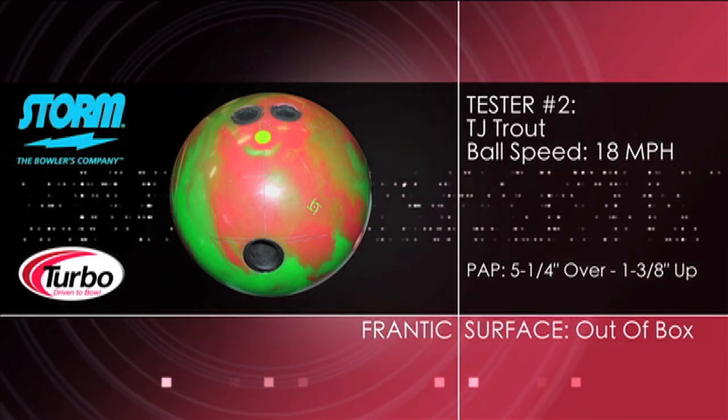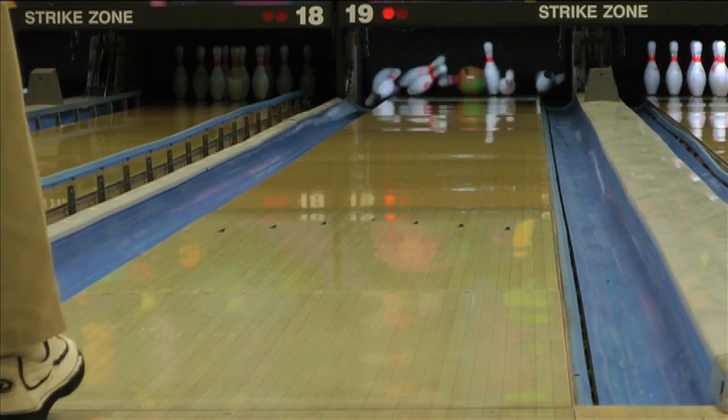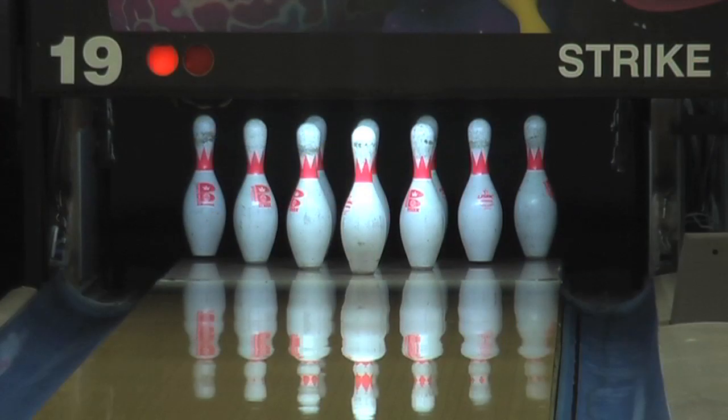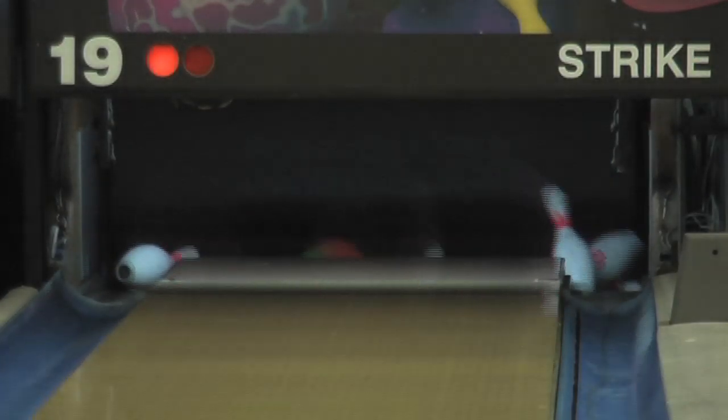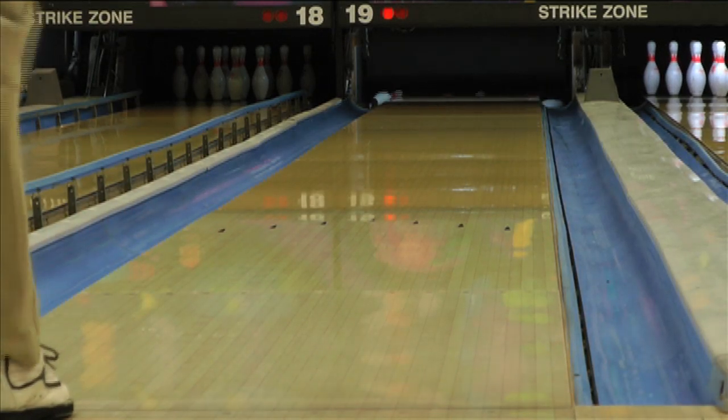The Frantic is Storm's hybrid covered release in their hotline. With a stronger core and cover combination, this ball provides similar length with a much stronger down lane move. The Tropical Breeze Hybrid is a great choice to complement this reaction on patterns with lighter volumes of oil.